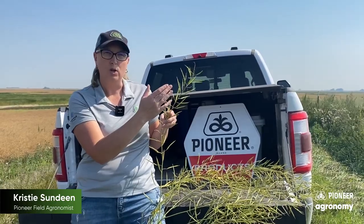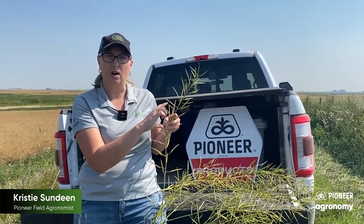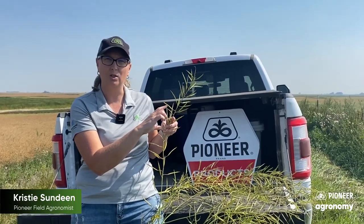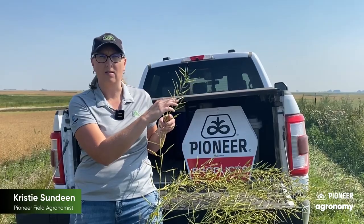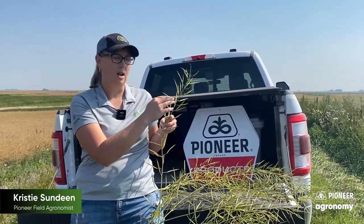With Roundup and Sharpen, you can actually go earlier — they're slower working products. With Roundup by itself, you can start at about the same timing as you would for swathing, that 50 to 60% color change. If you're throwing Sharpen in the tank with your glyphosate, I would want to go up to 75% color change. It still works fairly quickly, so you want to give it time to work.